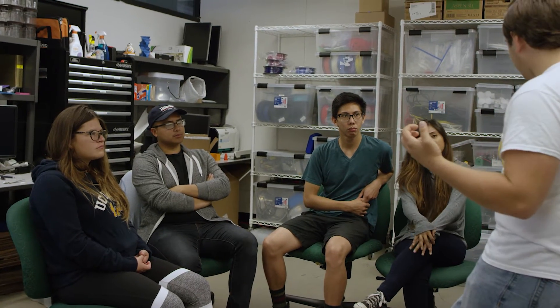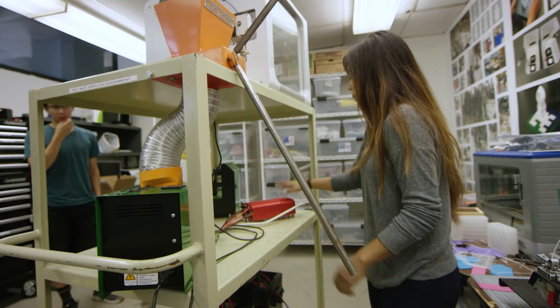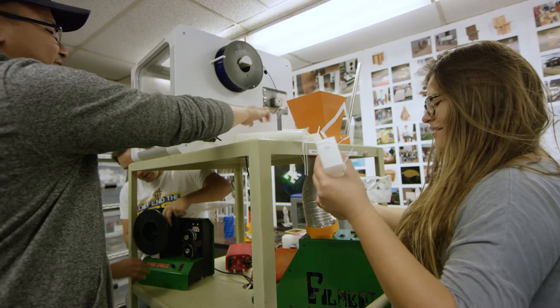When we first started this project it actually wasn't really intended as an outreach project, but then we'd bring friends by and they would always talk about how much easier it is to understand the concepts we were talking about — such as sustainability and sustainable practices — from looking at that cart.